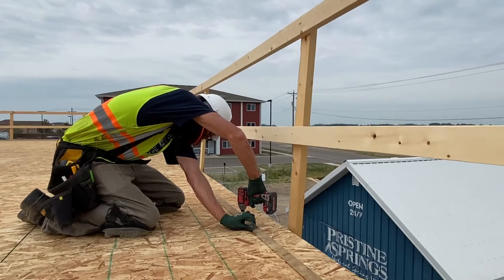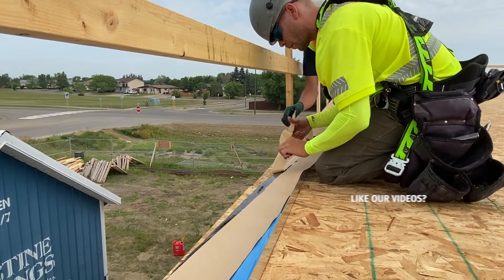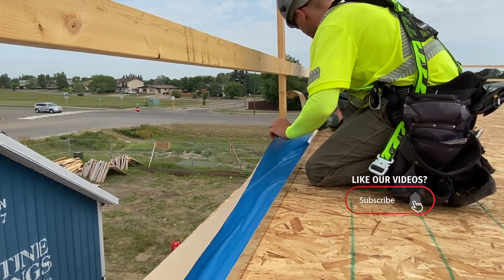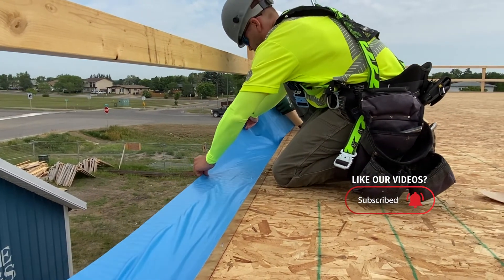Step one is to confirm the thickness of the ice panel. Next, install the inside split track to match the ice panel wall thickness. Next, install the flashing, which is a peel-and-stick membrane. The flashing adheres to the top of the inside track and drapes over the edge of the floor.